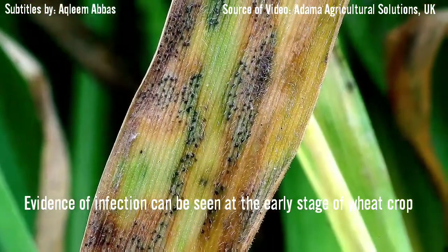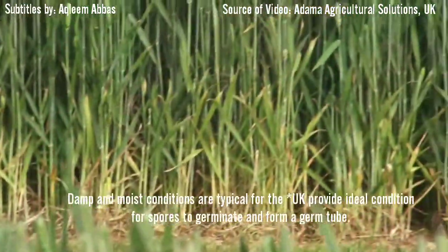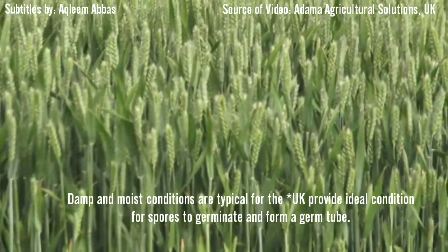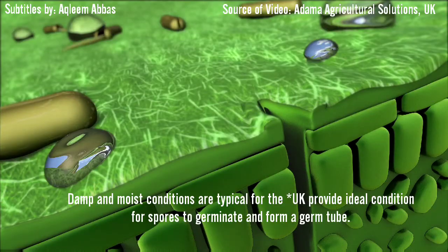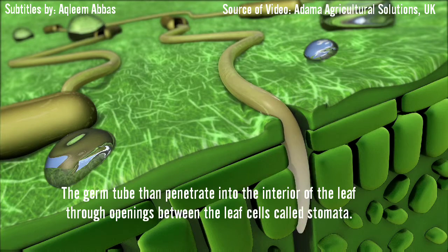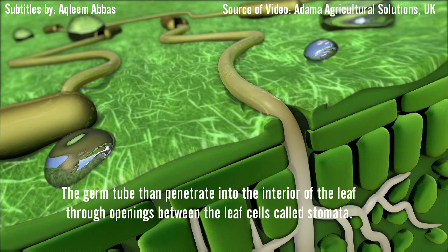Damp, moist, temperate conditions, typical for the UK, provide ideal conditions for the spores to germinate and form a germ tube. The germ tubes then penetrate into the interior of the leaf through openings between the leaf cells called stomata.